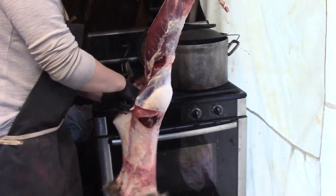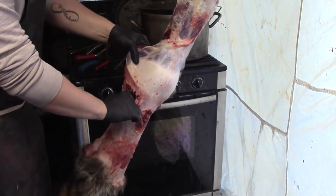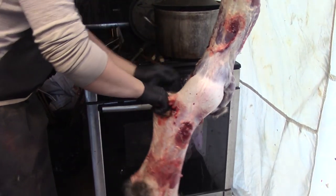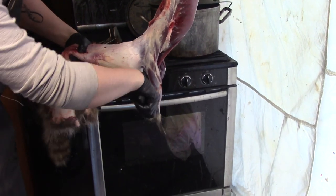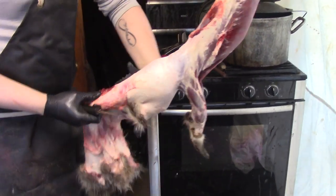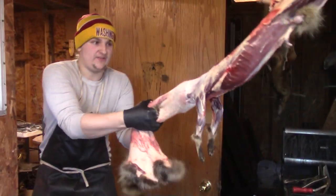Now coming back to what we did first — on the feet. Pop them out like so. What you do is you come right up here, right next to the ankle, straight down. Then you give yourself some finger holes in the leg to pull with. With coons there's a lot more around-the-head work with the knife as well.